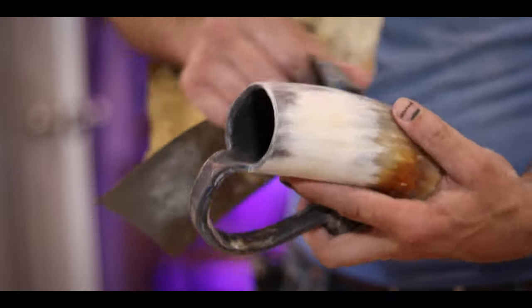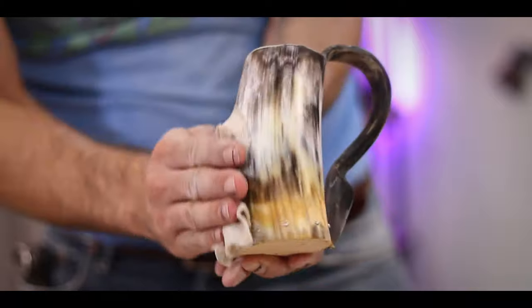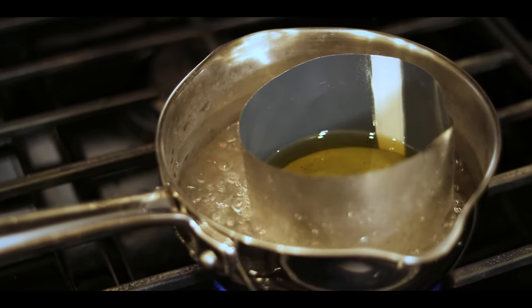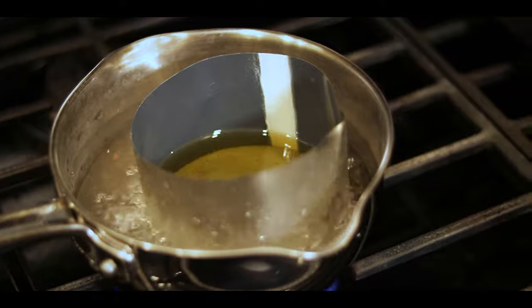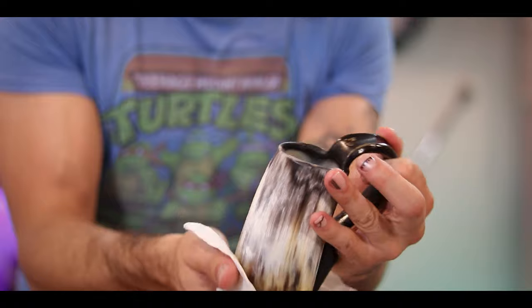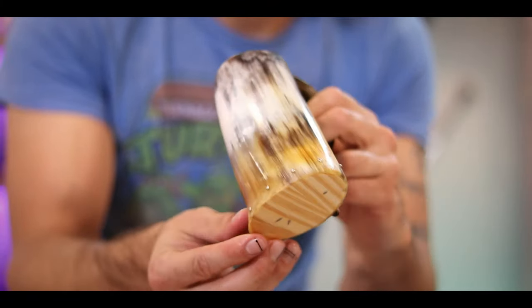I hit it with various grits of sandpaper until it was really smooth. You know what, initially I was going to carve this, but look at those colors - I think I'm just going to leave this as is. This thing looks great. The last thing I need to do is seal the inside with some beeswax and put oil on the outside to maintain that shine. The beeswax is simple - just melt it in a double boiler and slosh it around inside until it hardens. Then I polished it up with some butcher block oil. Look at how nice that looks.